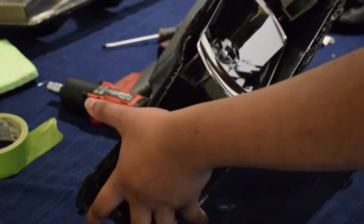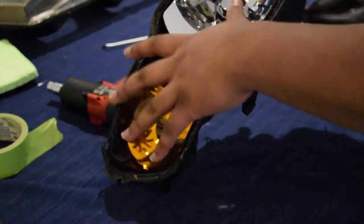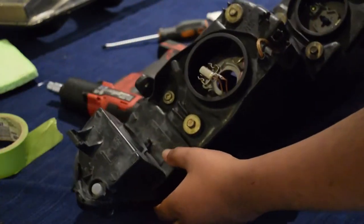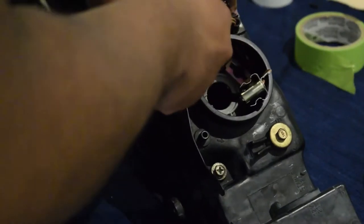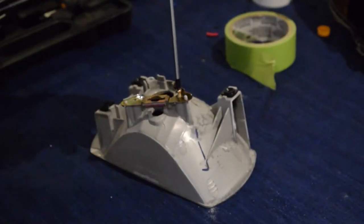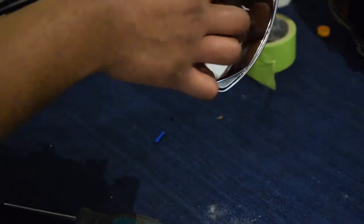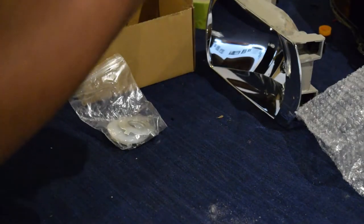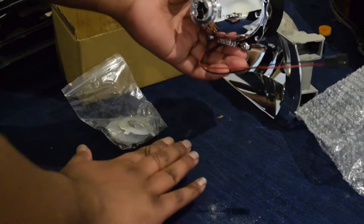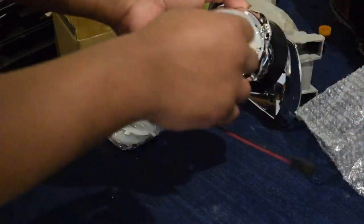We've got the housing separated from the lens, let's remove the stock projector which we're gonna be working on. To do that we've got one, two, three screws - just give it a wiggle and there we go. Here's the projector - take a look at it and double check that your cutoff is correct for your country. I have to message the seller and say I want right-hand drive, and you'll know that by looking through into the projector and seeing that it dips down onto the right-hand side.